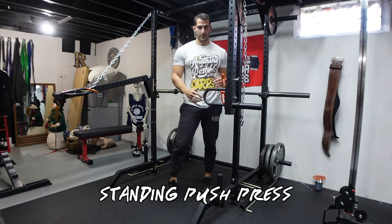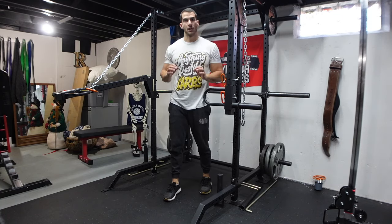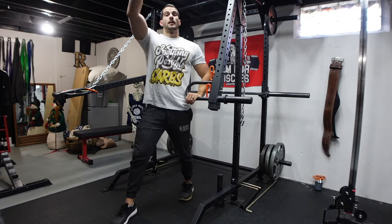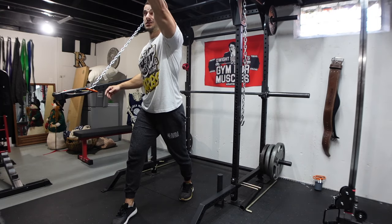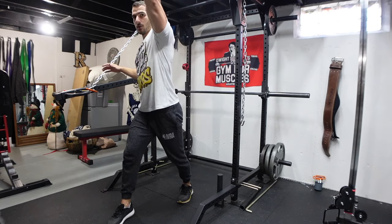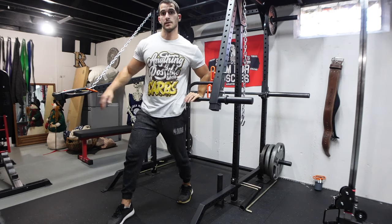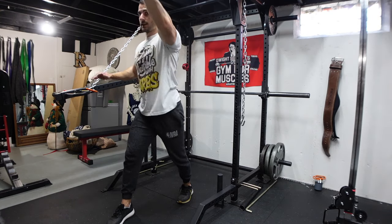Another shoulder exercise you can do — and pretty much what these were originally made for — is the push press, more of an explosive motion. My ceiling is really low so when I put weight on I can't do this standing, so I do seated presses. I don't do any explosive motion because I will hit my ceiling. But this is something you can do as a standing variation if you have the clearance.